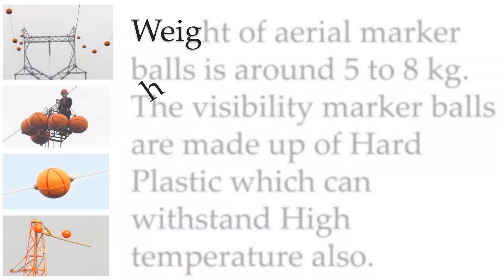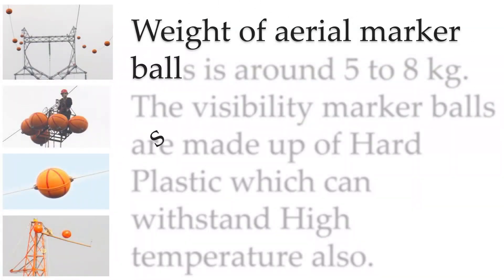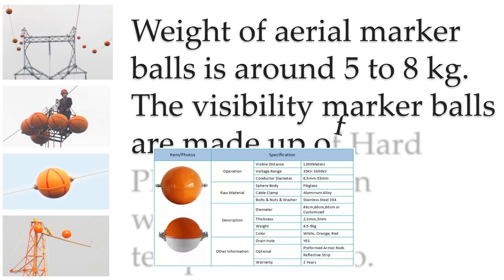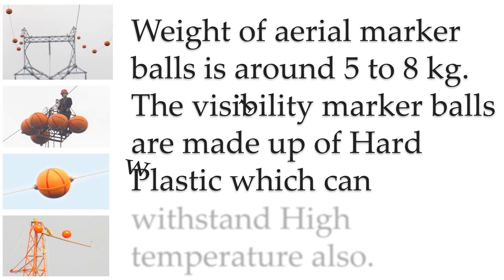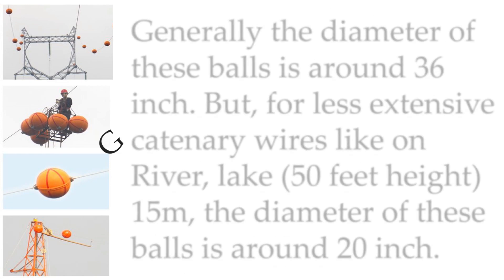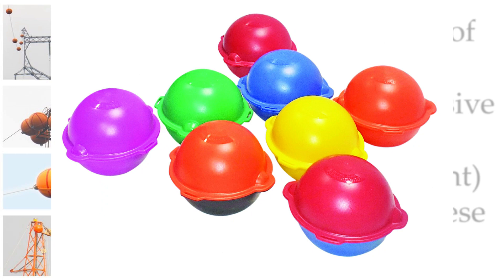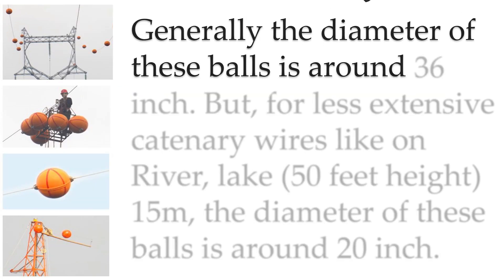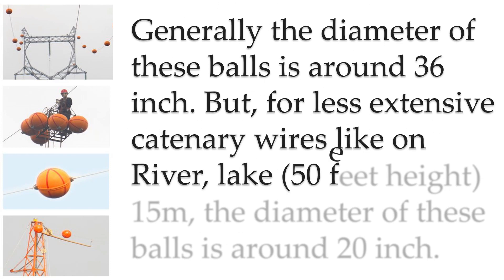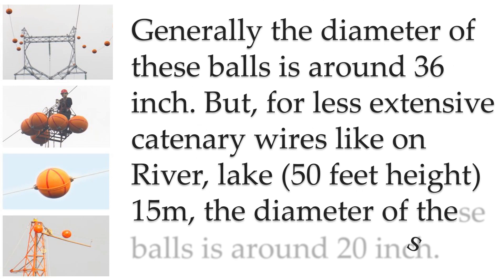The weight of aerial marker balls is around 5 to 8 kilograms. The visibility marker balls are made up of hard plastic which can withstand high temperatures. Generally, the diameter of these balls is around 36 inches, but for less extensive catenary wires like on rivers or lakes at 50 feet height (15 meters), the diameter is around 20 inches.